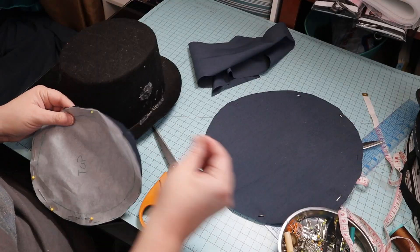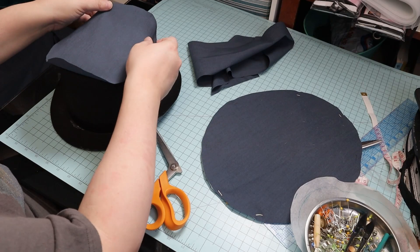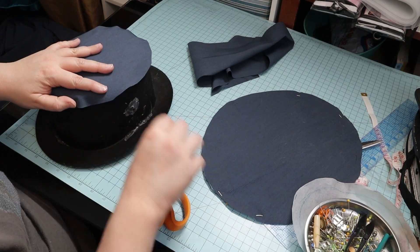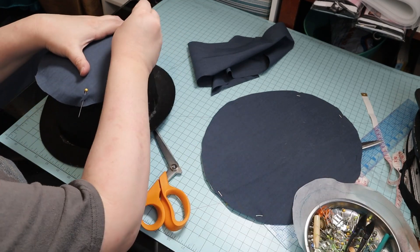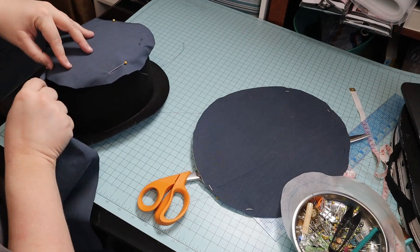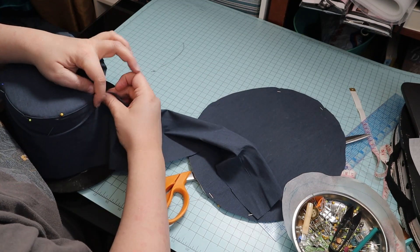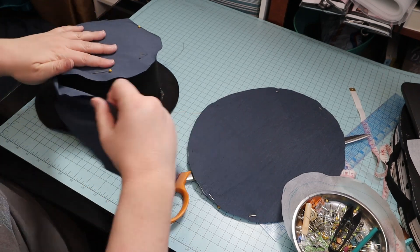And this was some sash fabric — it's a slate blue cotton poly shirting. Next, I pinned the top piece. Then I wrapped the piece that I had cut out using the height and circumference measurement around the side.